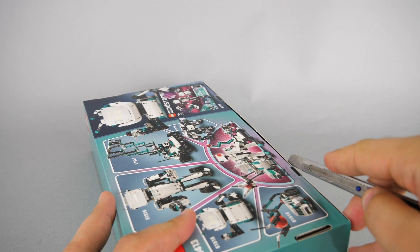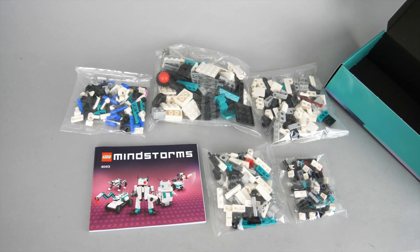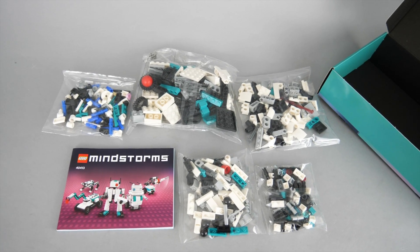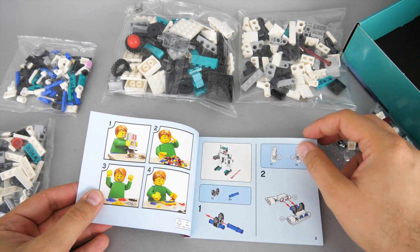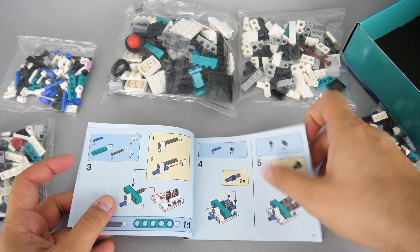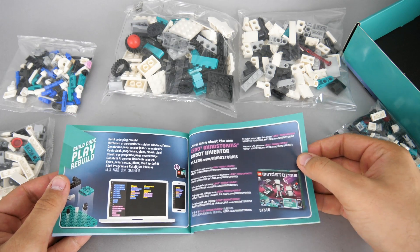Let's open the box! As a nice extra, it does not open like the regular small LEGO boxes. There are 5 unnumbered bags inside and the building instructions. The manual has no extra details at the beginning — it starts immediately with the build of a robot. If we have a look at the end, there's more information about the 51515 Mindstorm set.